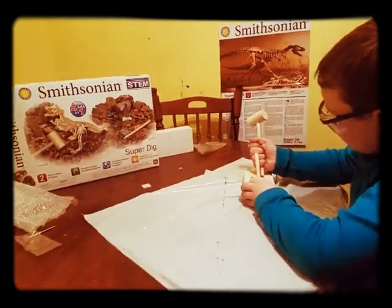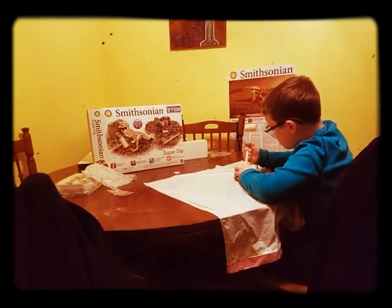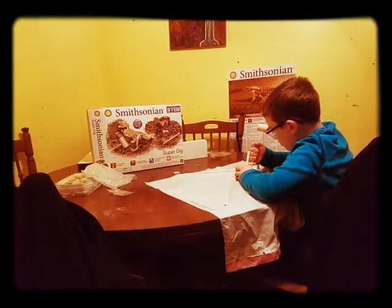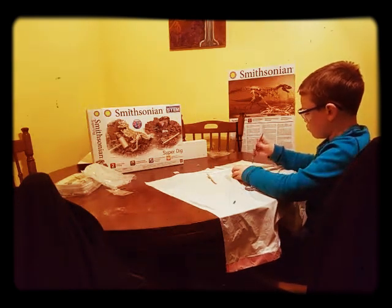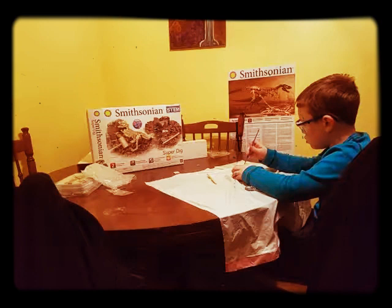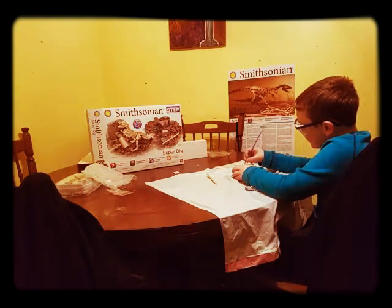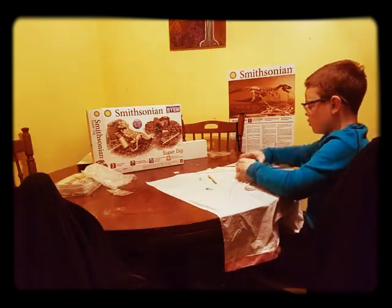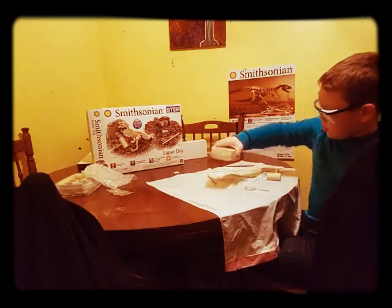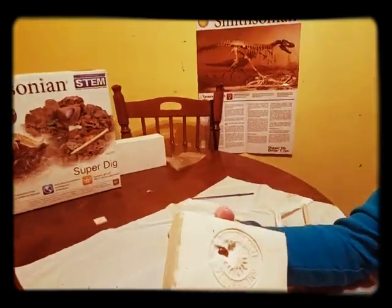I have to figure out a way. What's wrong with this? This is gorgeous. Scraping. I see something — I see two things this time. This! What's that? That looks so cool.